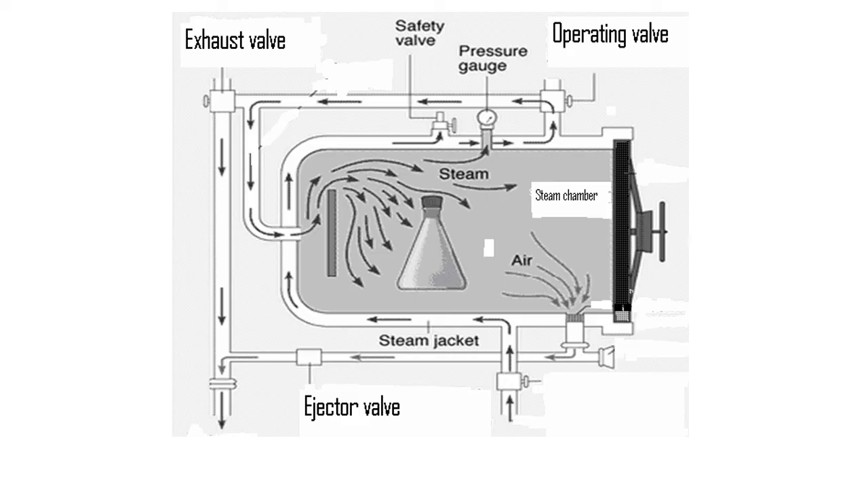Let's see how a typical autoclave works. First, the autoclave is filled with wrapped instruments. Once you close the autoclave sterilizer chamber, a vacuum pump removes all the air from inside the device, or it can be forced out by a mechanical pump. The sterilizer chamber is then pumped with high-pressure steam, which quickly raises the internal temperature of the chamber.